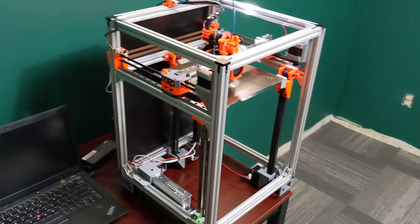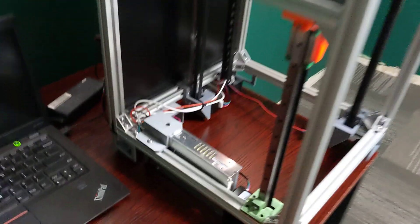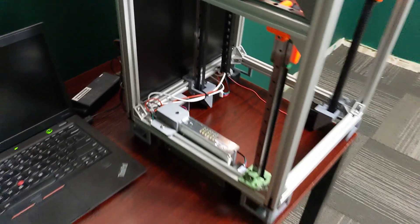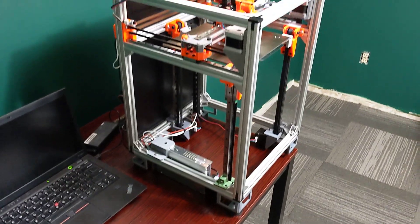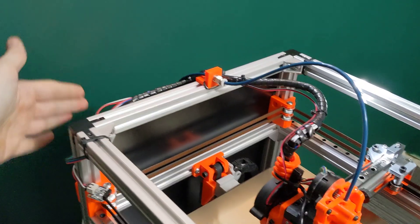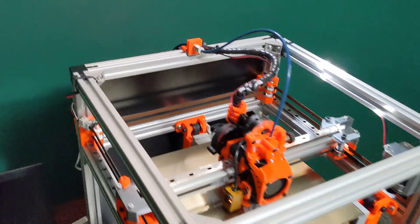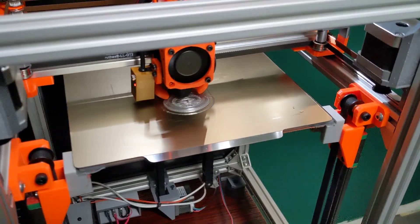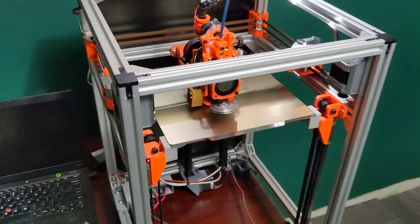So I've buttoned this printer up. I have my power supply mount here, I've got my power inlet back there — I have put those on the GitHub. I have put on a G10 back panel here so I can mount all my electronics on the back. I have added my silicone heat pad here, and we're printing directly to the PEI now — it's working pretty well.